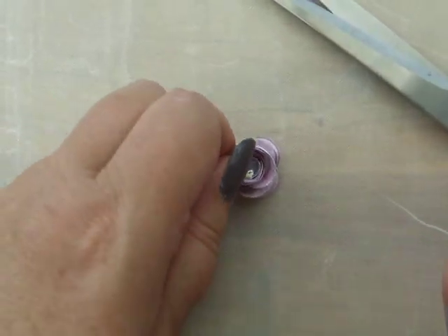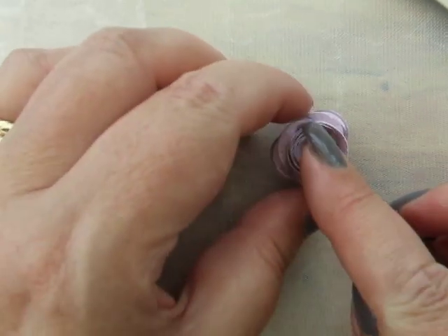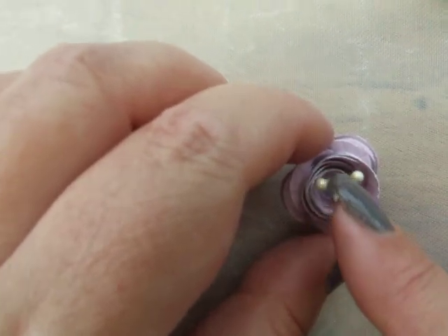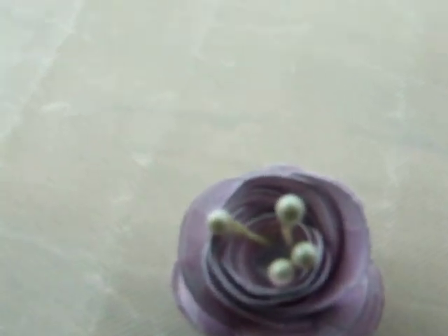Slip the stamens into the center like so, then arrange them, give them a push down, and position them where you want them to end up. Leave them to dry. And that's how we add stamens to the center of our roses.